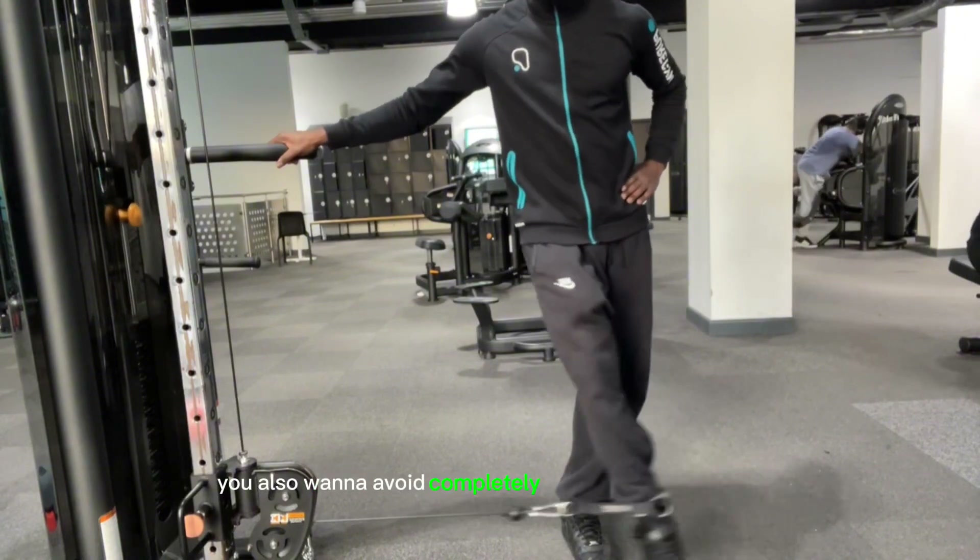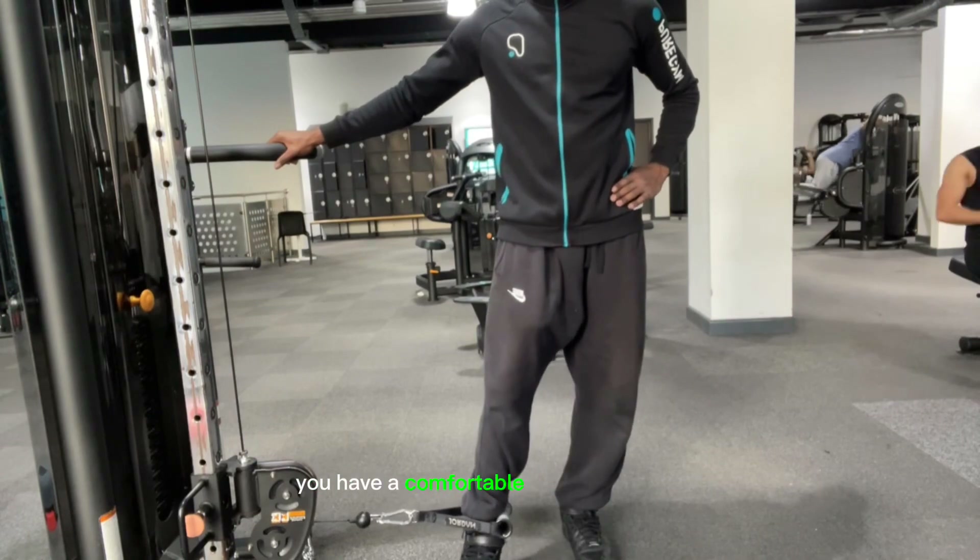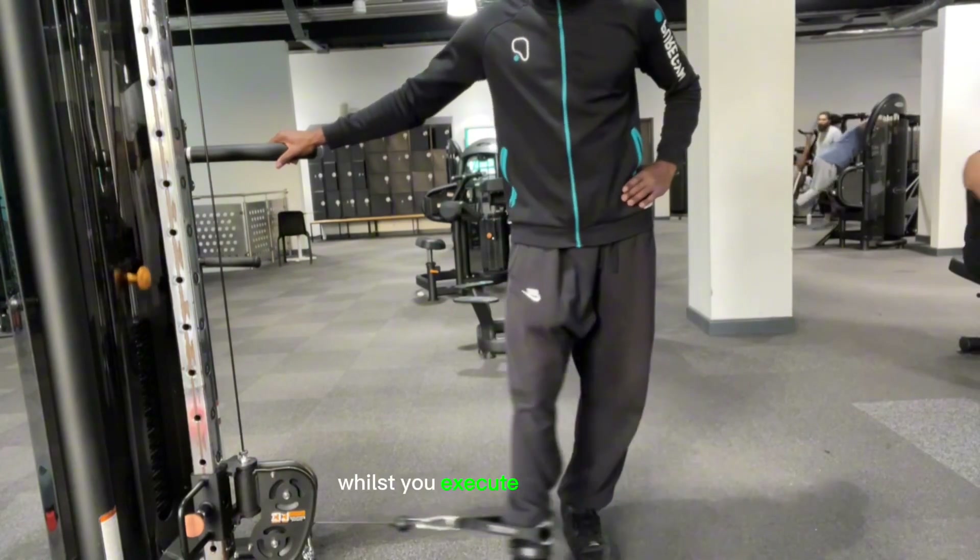You also want to avoid completely locking out your knees. This will ensure that you have a comfortable range of motion whilst you execute the exercise.